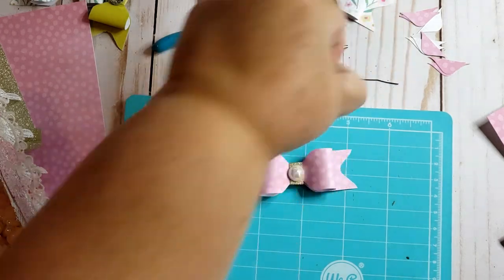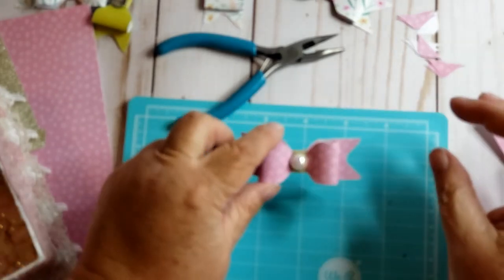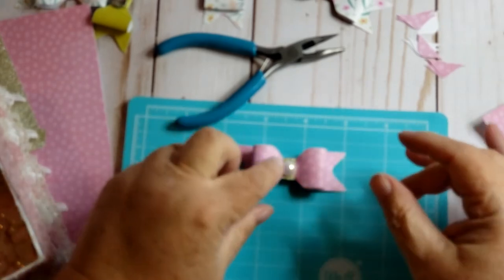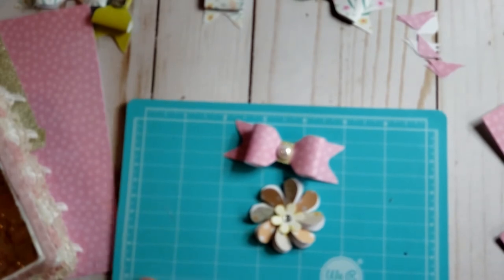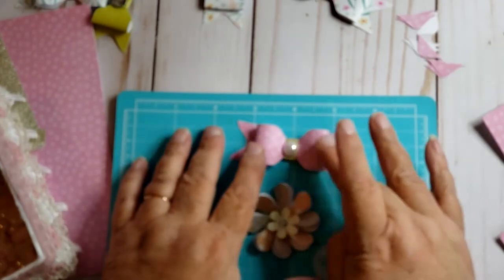So I'm going to make a bunch of those. I'll stick the glue back in here so it doesn't dry out. I want to make a bunch of bows, and then I also want to make some more of these flowers — get some pretty paper for those.